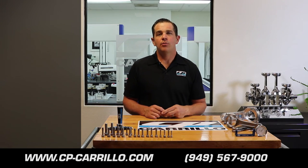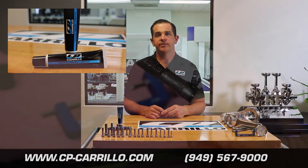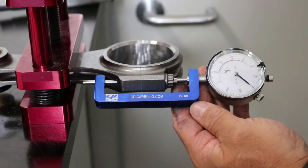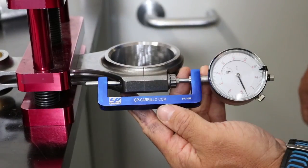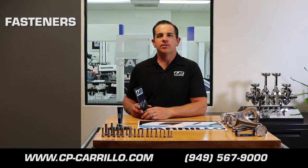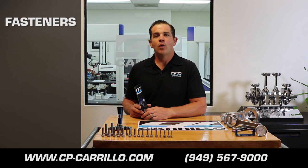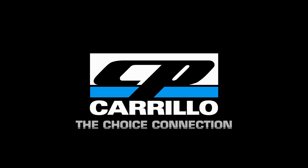All of our connecting rods come with the CP Carrillo MOLLE-based fastener lubricant. The proper way to apply this lubricant to your connecting rod bolts is to completely cover the threads and the under-head of the bolt when you are torquing it to the connecting rod. If you have any more questions about your connecting rod bolts, you can refer to our bolt instruction sheet that comes with your CP Carrillo connecting rods, visit our website, or call one of our technical advisors. We'll see you next time.